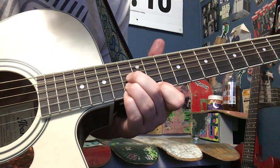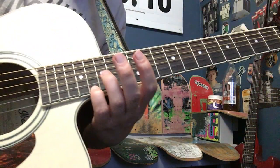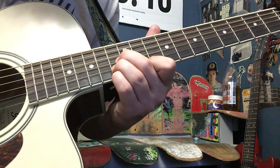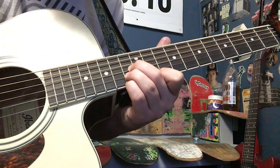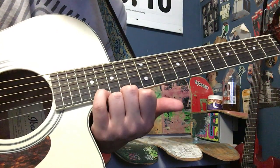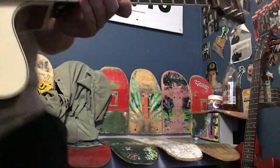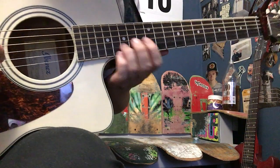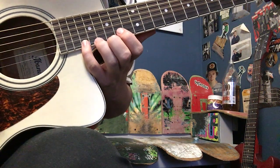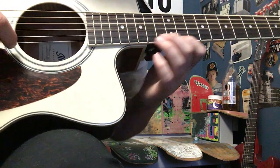You slide up from there. And then once you get to that point, one more time, and then I'll play the next part. That part slides up to the 17th fret, and then back down to the 15th. From the top.